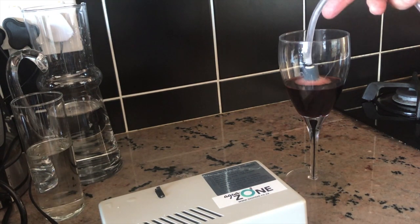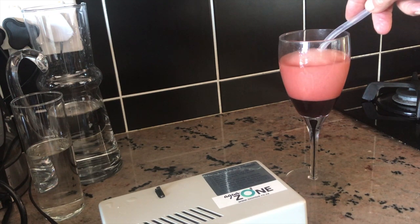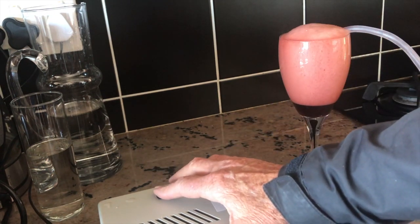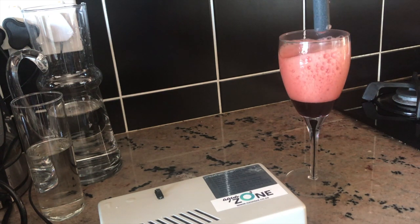Have you got foul tasting wine full of sulfurs? Ozone is an excellent oxidizer against sulfur and other items such as iron and manganese. It changes sulfates into sulfites and it tastes better.